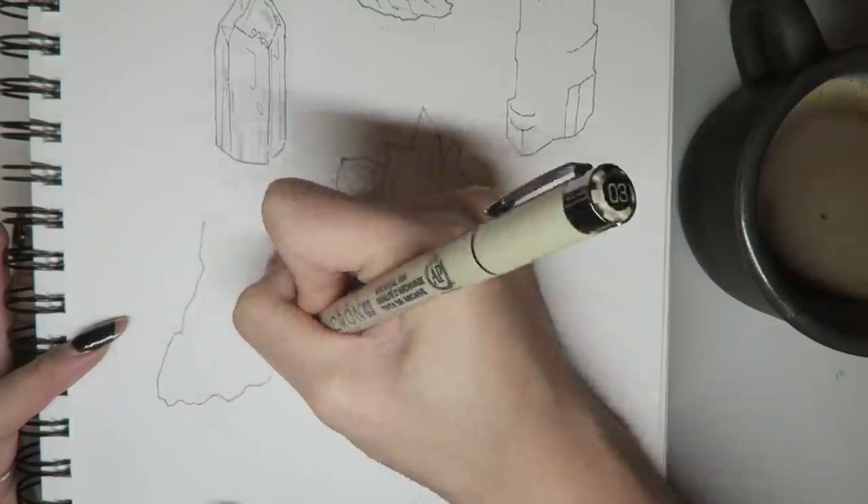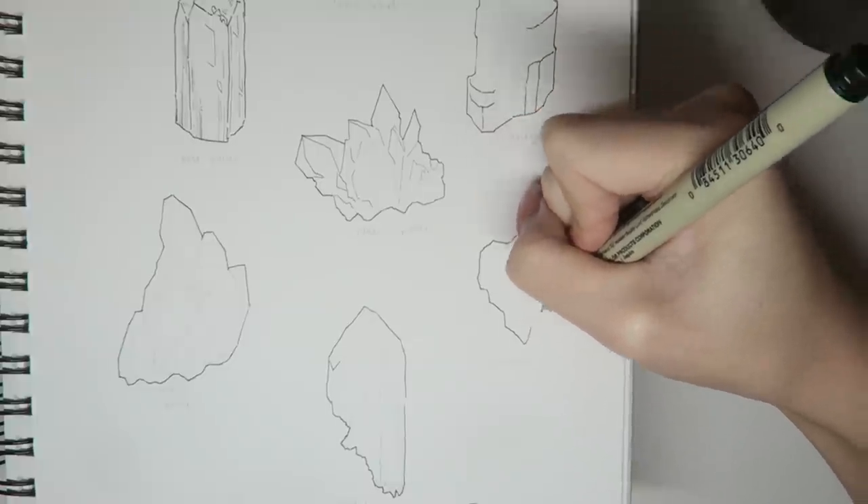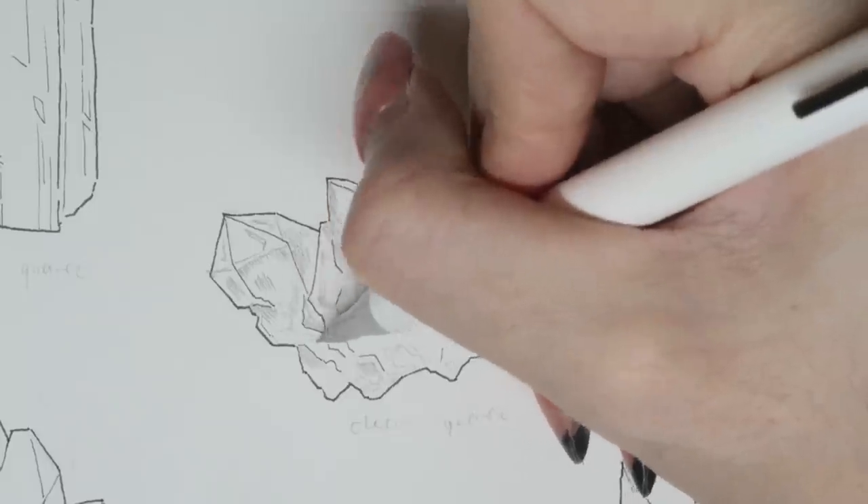I've recently upsized my sketchbook. I used to only work on 5 inches by 7 inches. This one I believe is 7 by 10.